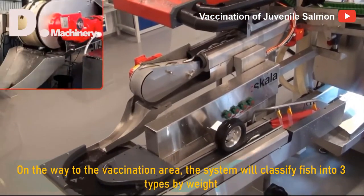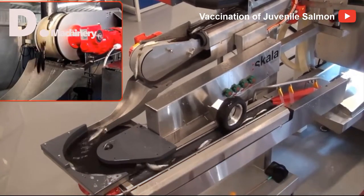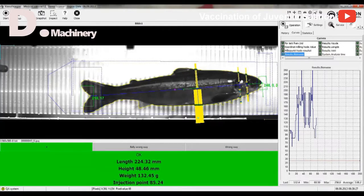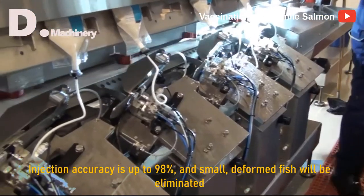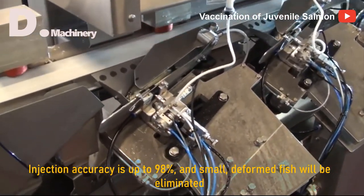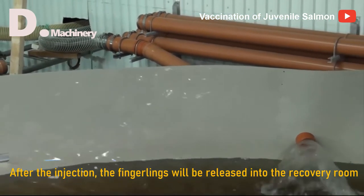On the way to the vaccination area, the system classifies fish into three types by weight — weight classes from 50–150g — decided by the operator. The camera system controls the vaccination units, adjusting the injection point and depth for each fish. Injection accuracy is up to 98%, and small or deformed fish will be eliminated. After the injection, the fingerlings will be released into the recovery room.